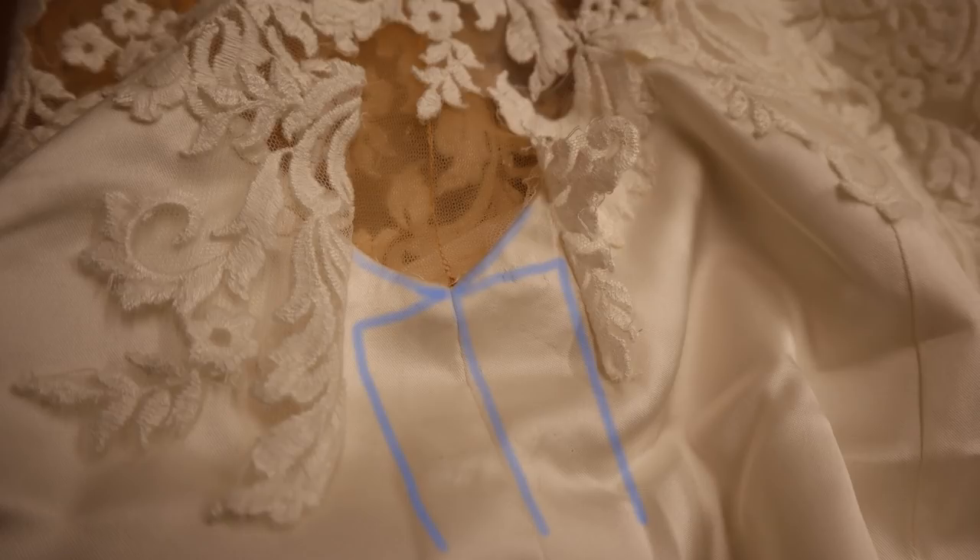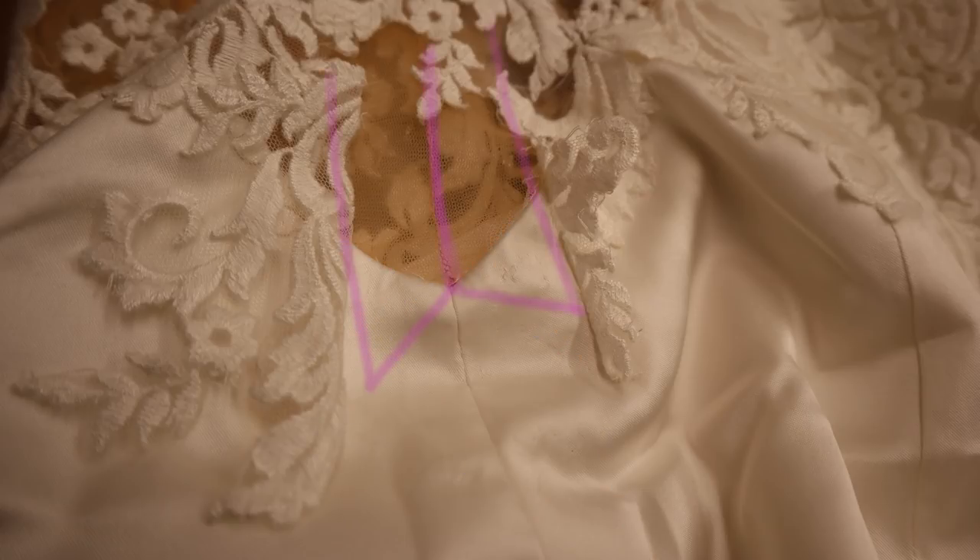Remember: when we take in an angled seam, the seam allowance gets shorter. We cannot sew that seam allowance to the angled seam like we would a level waist seam, or it will pull up and pucker. I sketched some little puckers in there to illustrate — we cannot do that. For the illusion layer, as you take it in, the seam allowance gets longer. For the satin layer, as you take it in, the seam allowance gets shorter.